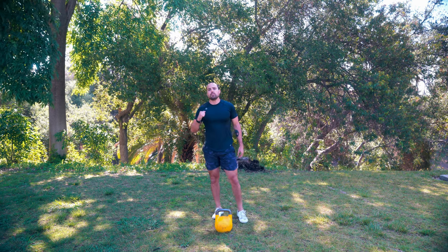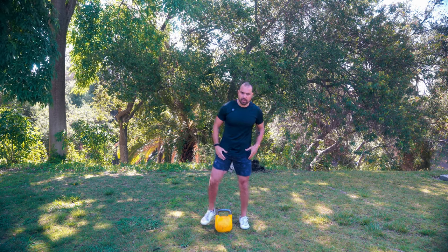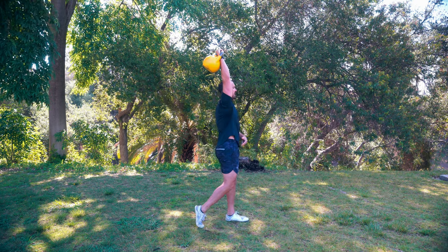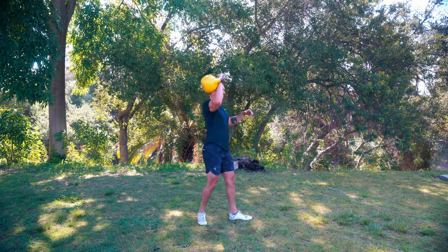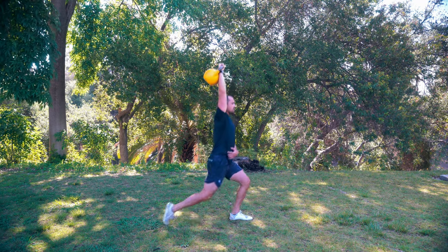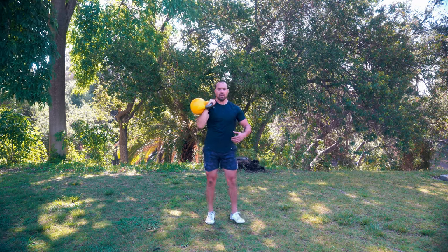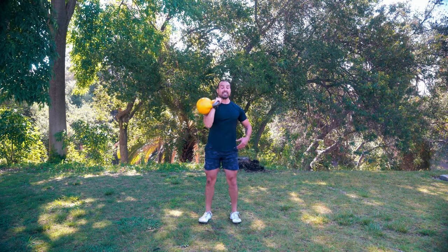Next we're going to go into a rotational press into a back lunge. There's going to be a little bit of movement and pivoting going on. I'm going to press and then with that back leg, I'm going to lunge, come right back down. Press, back leg, right back down. Key thing here, besides making sure your pressing mechanics are on, is make sure you're pivoting enough so when you get into each position, you're not torquing your knee. I want a full pivot - all I have to do is get that bell back and get that leg back.